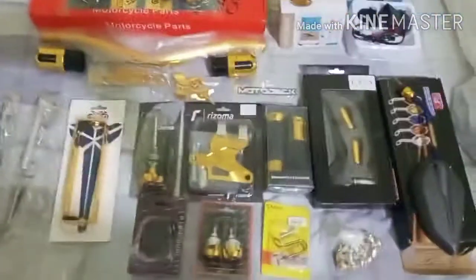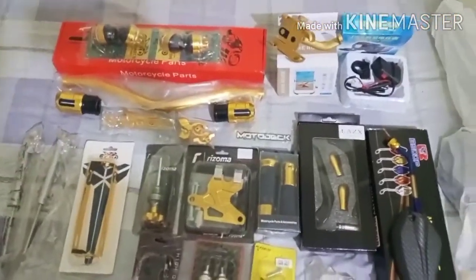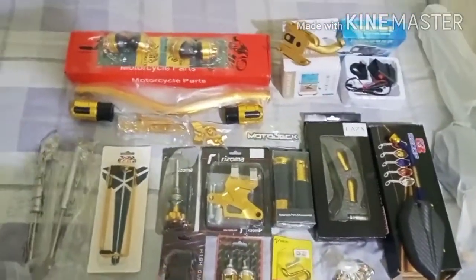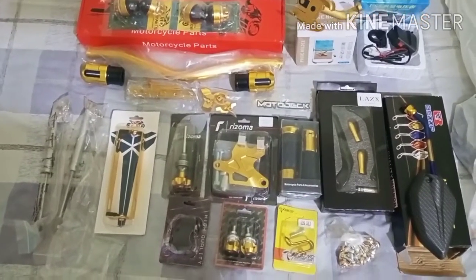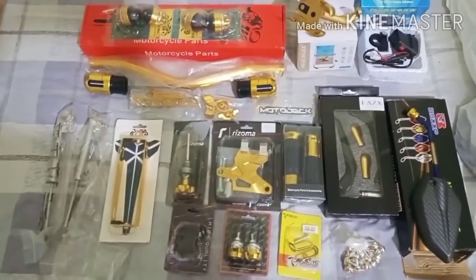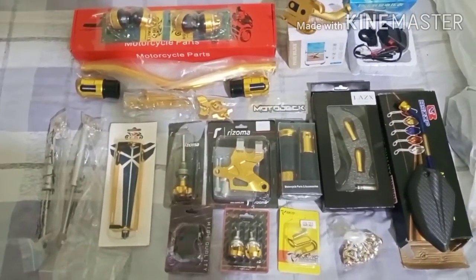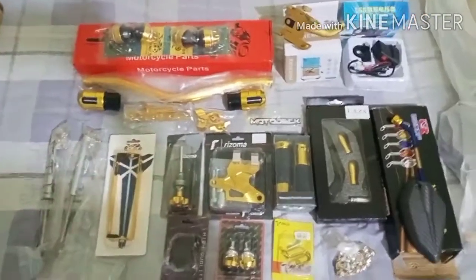Yun yung mga pricing nya. More or less ang na-assess ko dito almost 1,500 plus — mga ganun na higit. Hindi ko na na-compute kung magkano na lahat talaga. Unti-unti lang ito nabili, hindi sabay-sabay — unti-unti ko lang iniipon. May mga itadagdag pa sana ako kasi excited na ako na ikabit ito. Next upload ko, makikita nyo kung ano yung kinalabasan sa mga accessories na iginabit ko.